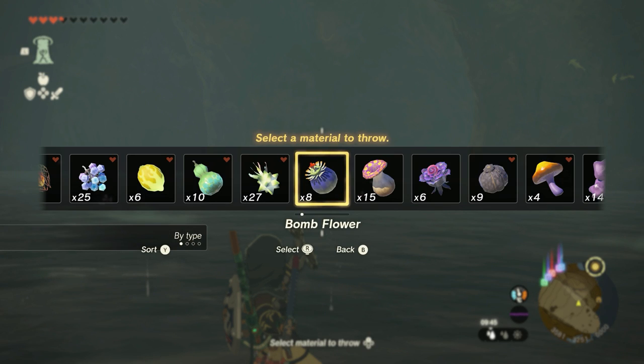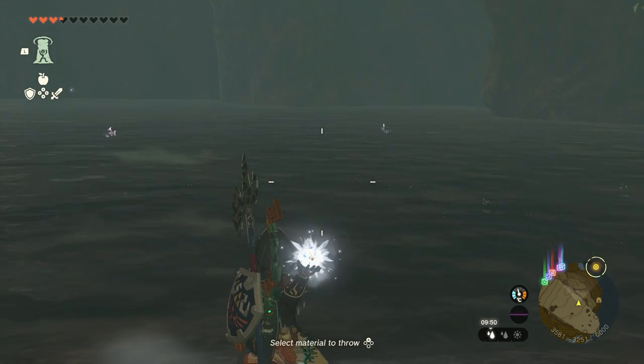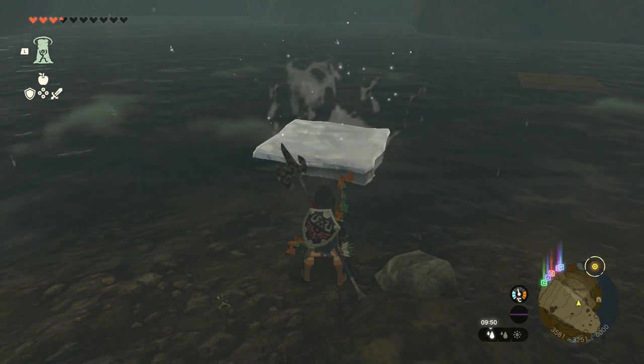Use a weapon and pretend to throw it, and instead throw an ice fruit or a white chuchu jelly. Now there's one little ice block.